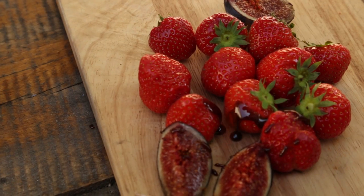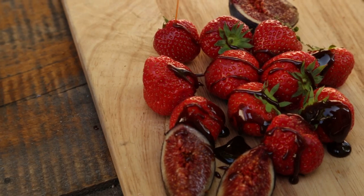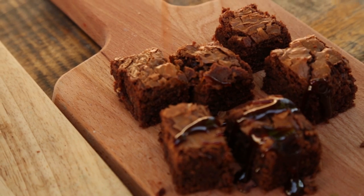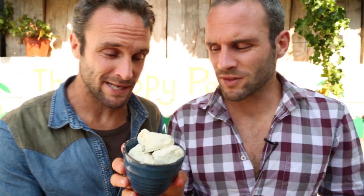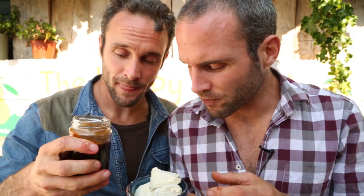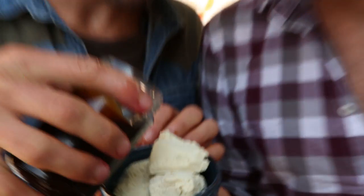So here's a couple of serving ideas. First one here we have some fresh fruit — we're just going to drizzle it on top, but it'll just take it to a whole other level. Next one we've got a brownie. And here's the best of the lot — we've got our dairy-free ice cream. We've got just a vanilla coconut vanilla ice cream. And we're just going to — oh, here we go.